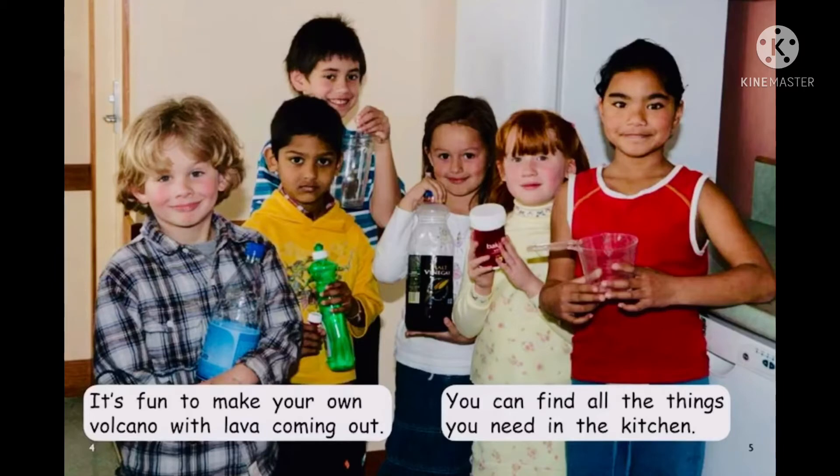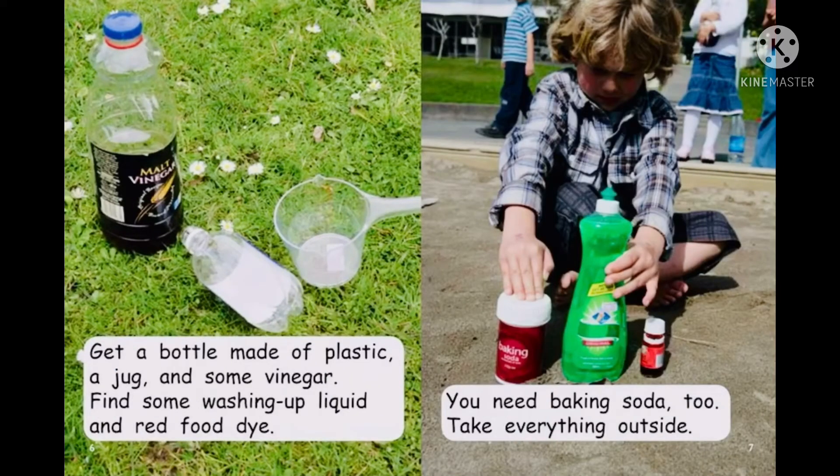It's fun to make your own volcano with lava coming out. You can find all the things you need in the kitchen. Get a bottle made of plastic, a jug, and some vinegar. Find some washing up liquid and red food dye. You need baking soda, too.